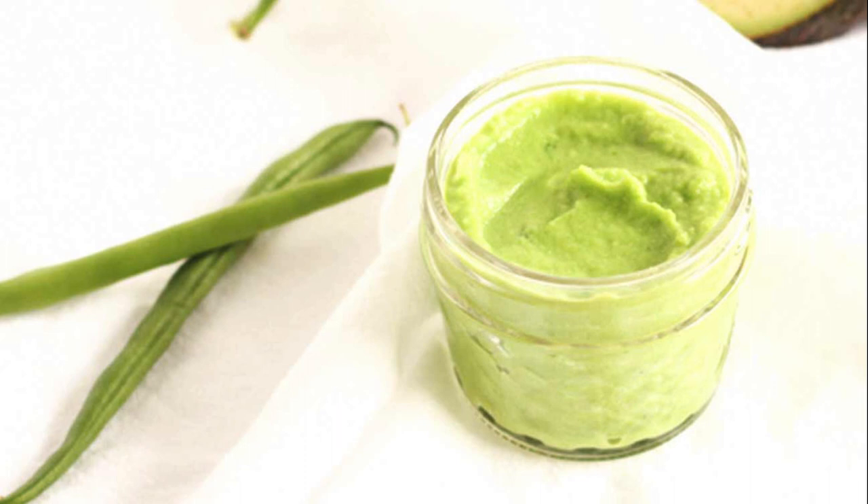Remove from heat and let beans cool. In a food processor or blender, add cooled green beans, avocado, garlic, and water, and blend until smooth. Portion into individual containers and refrigerate up to 3 days, or freeze up to 3 months.